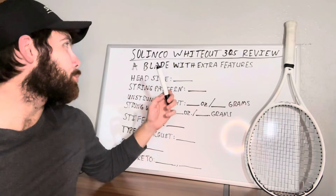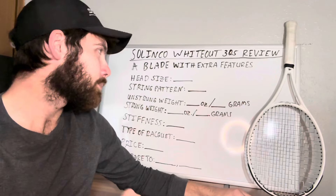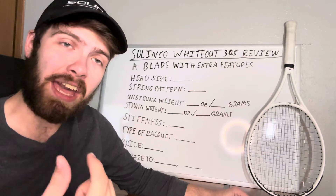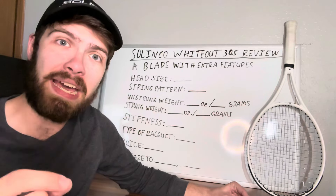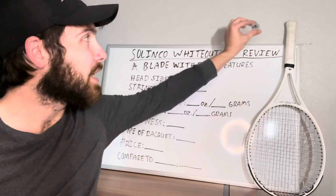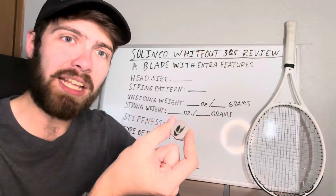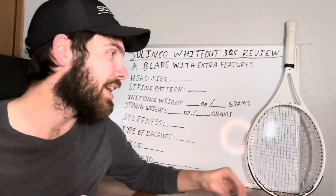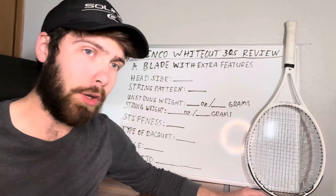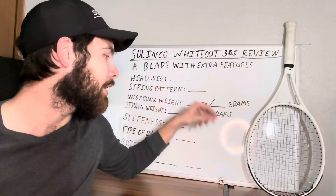The Whiteout is pretty much a blade with extra features. Feature A is that there is foam inside the actual racket itself, which we'll talk about later. Feature B is these two butt caps. They may seem insignificant, but Selinko made it so you can add either 5 grams or 10 grams of weight into the butt cap without having to put lead on the bottom of your handle or fill it with foam — just an easier way to customize your racket.